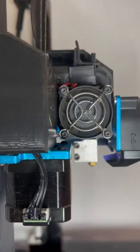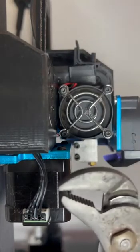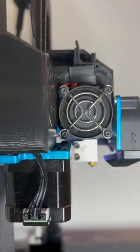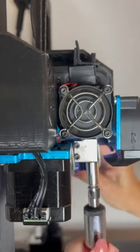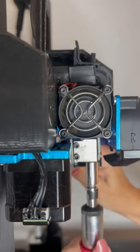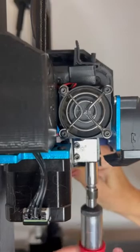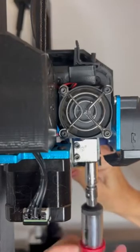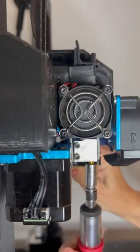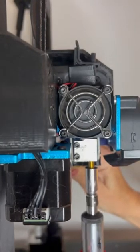Now I'm going to use this tool to hold the heat block, but you can also use these if you don't have this. I'm going to take my 9/32nd ratchet socket and we are going to remove the existing nozzle. You want to continue to hold the heat block while you unscrew the nozzle so that it doesn't move.